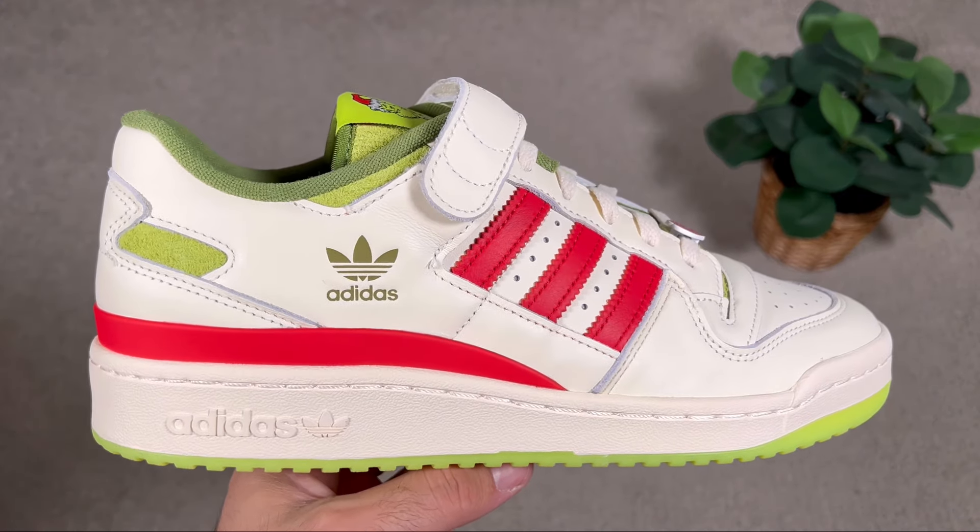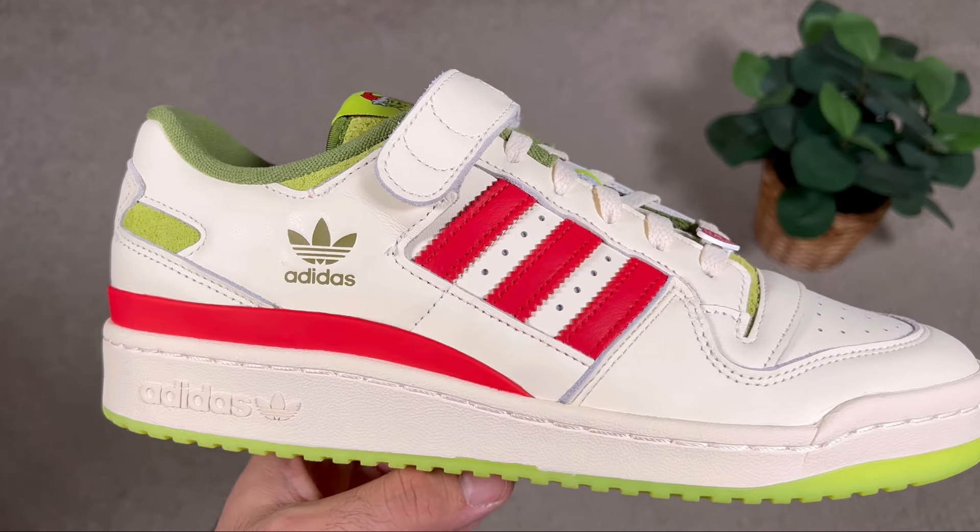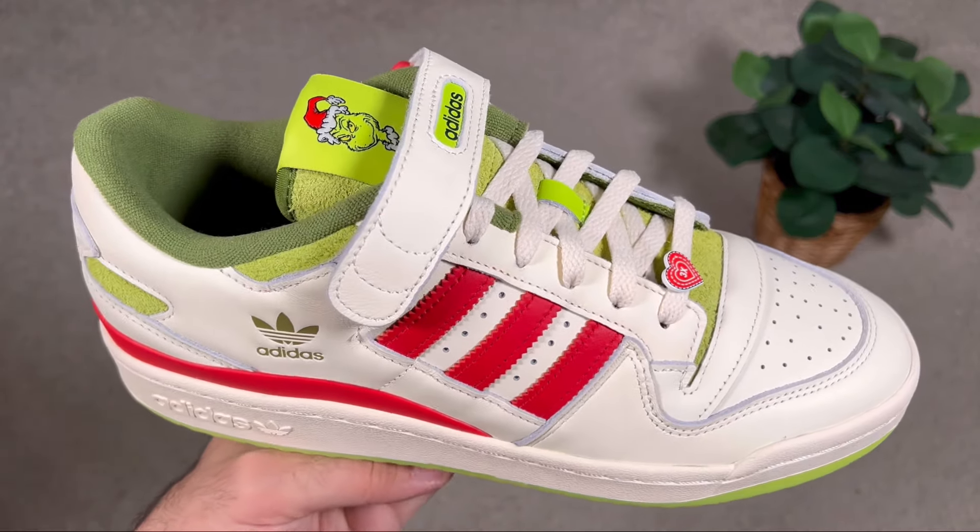If you are regular to the channel, you've probably seen last week when I dropped the first review for this Forum Grinch. They actually dropped two other color combinations, and in today's video we're gonna have a look at the brown and orange one, which is actually a very nice one.